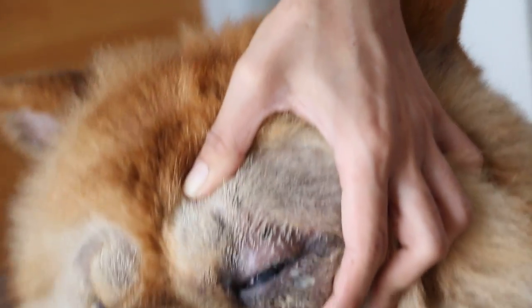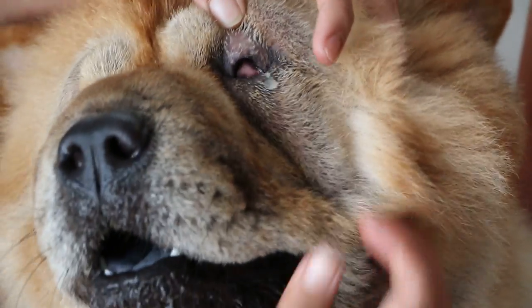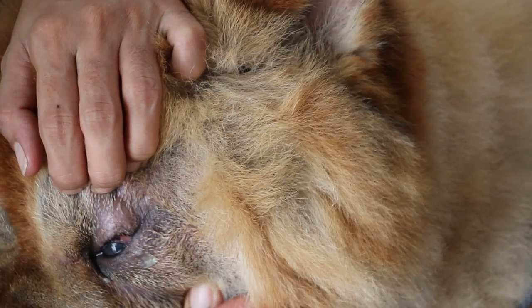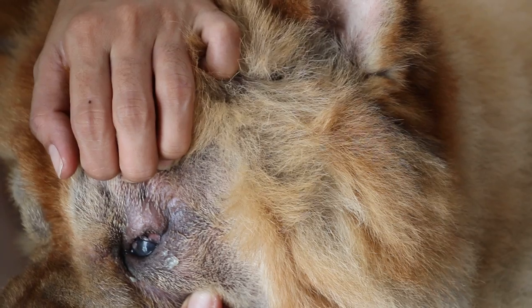The lower one — you don't see so much dampness, but it's also rolled in about 90 degrees. The upper one is probably 180 degrees.